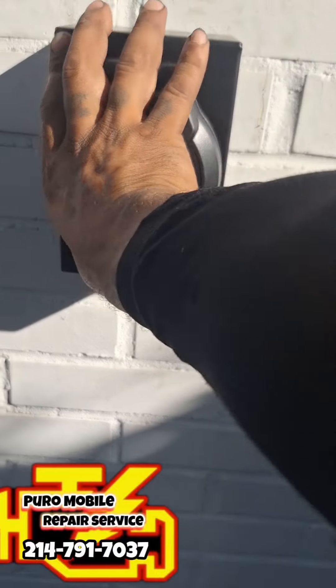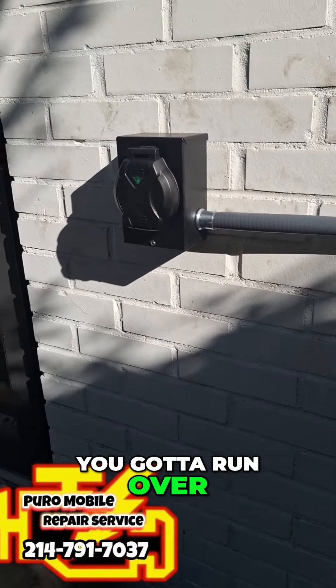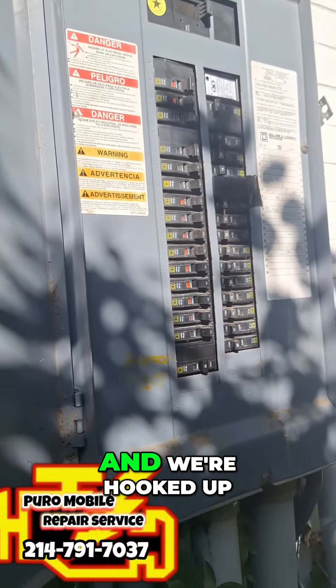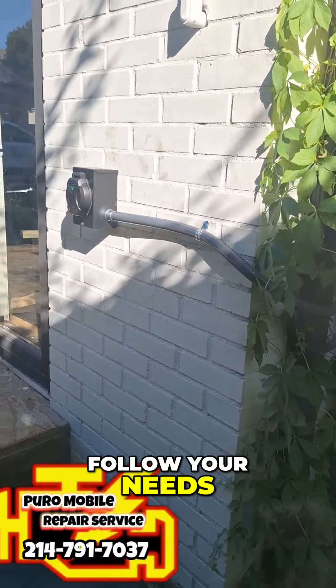The 50 amp plug goes here and you've got to run over to the panel across. We're hooked up. Make sure you get with us for all your needs.